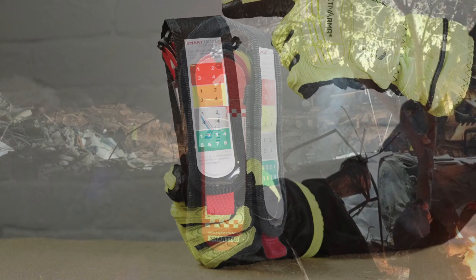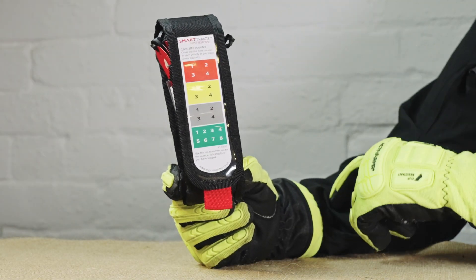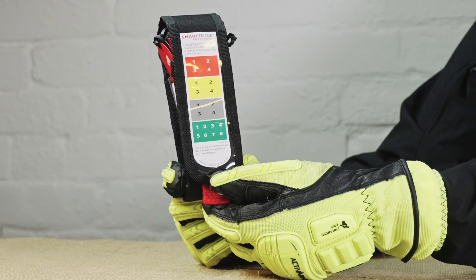There are three items in your Smart Triage First Response system: the holder, casualty counter, and 12 Smart Tag Triage sticks.